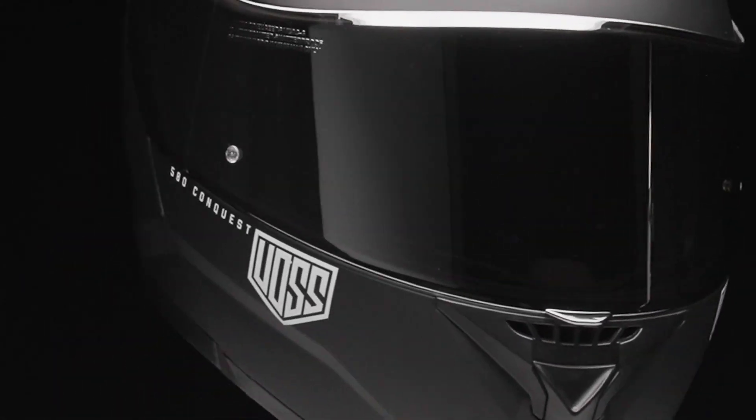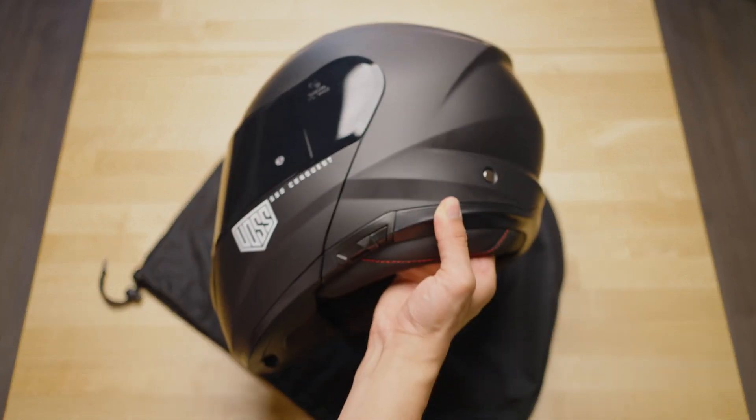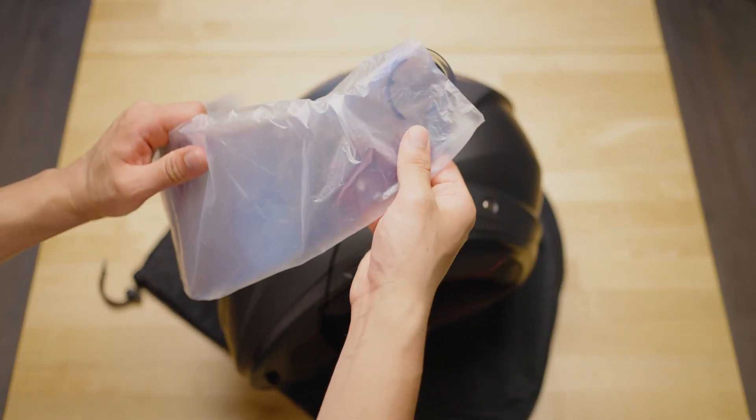Let's make sure we have everything we need for this process. You'll need your helmet bag, a clean microfiber cloth, your Voss 580 Conquest, and your replacement face shield.